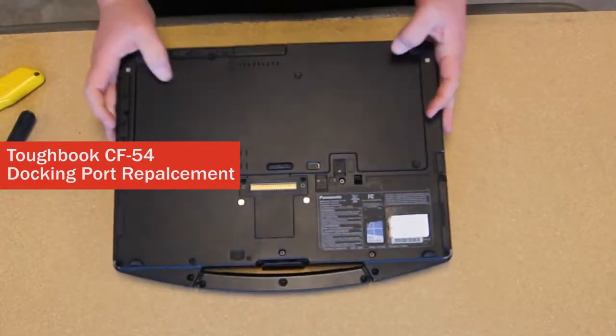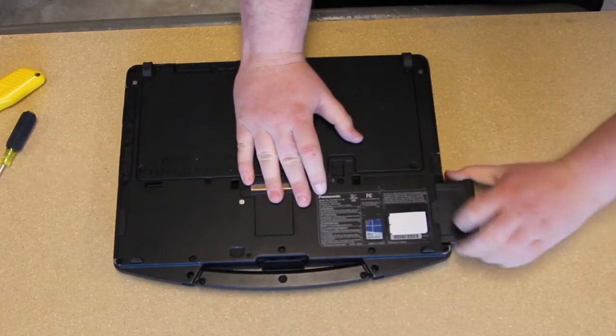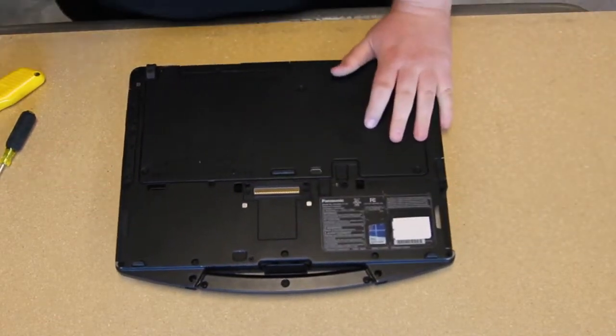This is a CF-54 docking port replacement. Start off by shutting off your computer and removing your battery if you've not done so already.